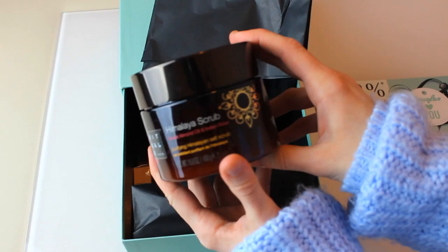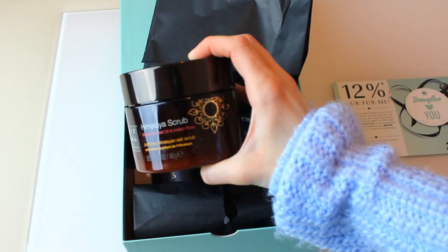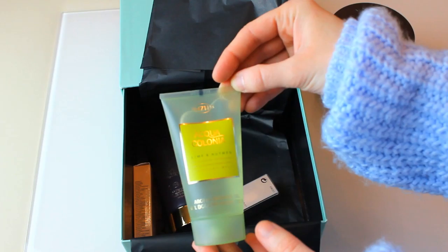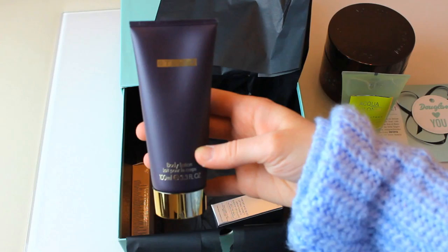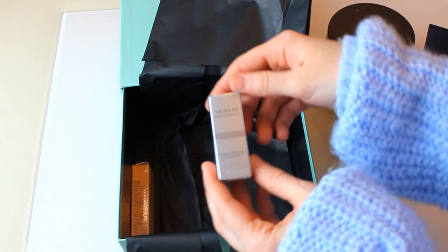This looks nice. Himalaya scrub. I'm going to show you later how this looks because I think the lighting is not that good, but I just want to have a look at what's in here first. Aqua Colonia — Lime and Nutmeg — so this is a shower gel. Body lotion. Stella — I think it is Stella McCartney. This is Sensei, Cellular Performance, Throat and Bust Lifting Effect.